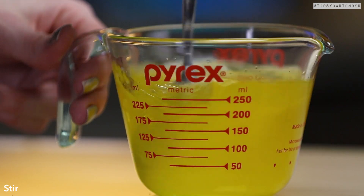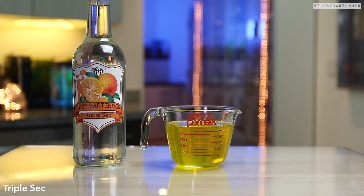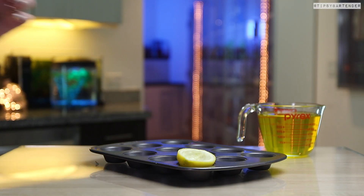Pour some Jell-O into some hot water. Stir, stir, stir. Then we come behind with some Russian water — beautiful. Then we hit it with a little bit of triple sec just to add a little flavor, a little orange hint.